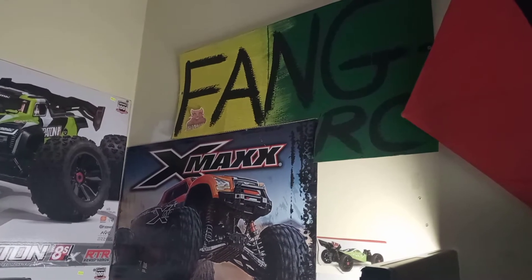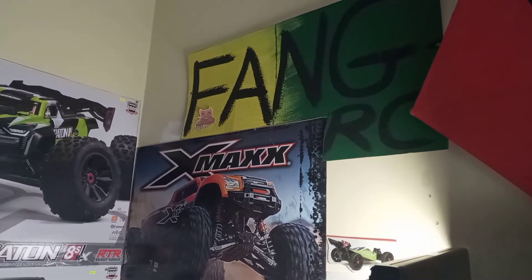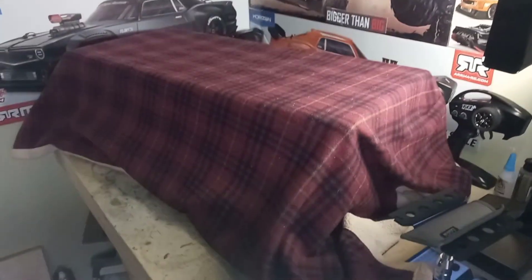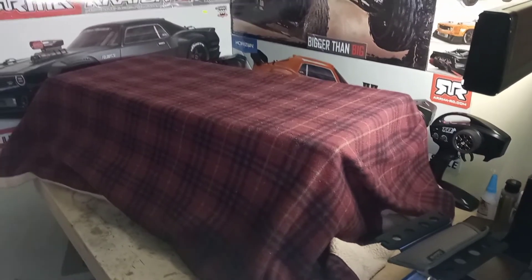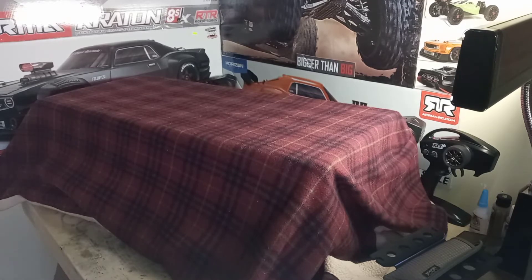Yo yo yo, what's up YouTube, this is FangRC back again with another unboxing video. Check it out, I'm doing a little element of surprise here. For all my subscribers who watch my channel, or anyone who's accidentally come across my channel and watched my last one or two videos, you will know what's coming. But if you don't, well, surprise!